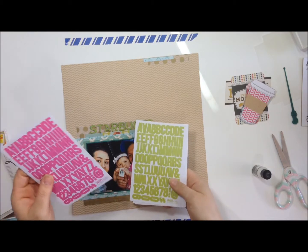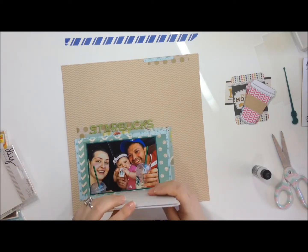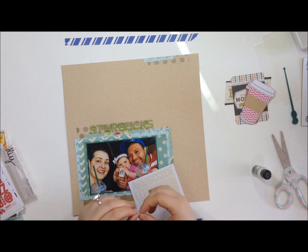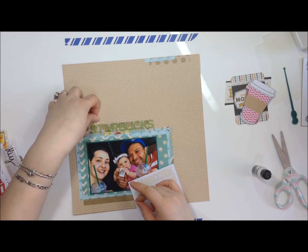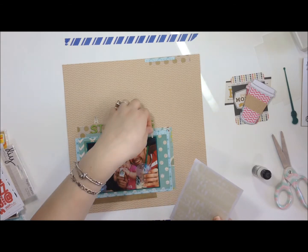This is where I realized my camera had stopped recording — right when I put on the Starbucks letters. Those are from Basic Gray, from the Wonder collection. They're chip stickers and they are like the most perfect Starbucks green ever.